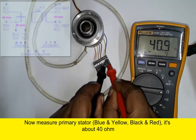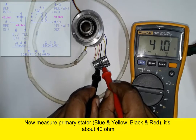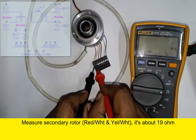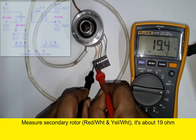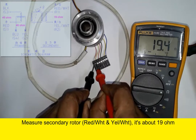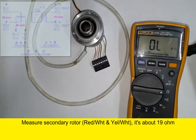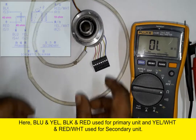The display shows about 40 to 41 ohms for the primary unit on the digital multimeter, and the secondary unit displays about 19 ohms. This way we can test a resolver which is used in industrial machines for rotation motors, like standard machines or robotics.